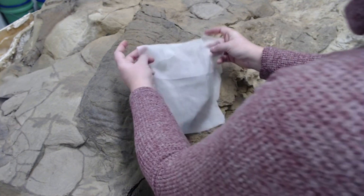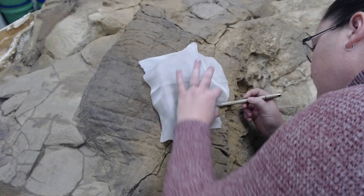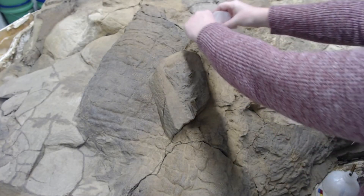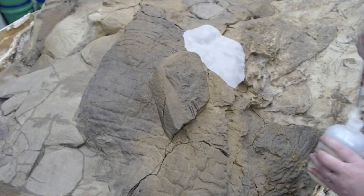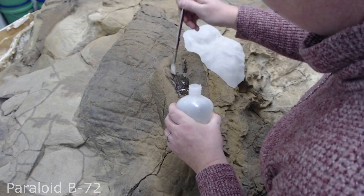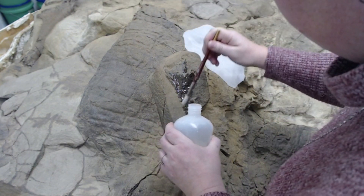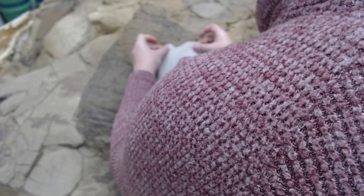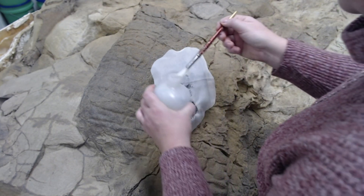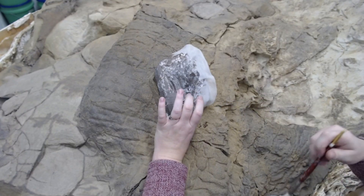We apply a synthetic fabric on the back of the hand in order to provide more support for the bone. In order to stick the fabric down, we need to apply a reversible adhesive called Paraloid B72. Soaking the fabric in the B72 makes the fabric rigid and more supportive for the bone. We use the brush to make sure there are no air holes in the fabric, so that there are no gaps.